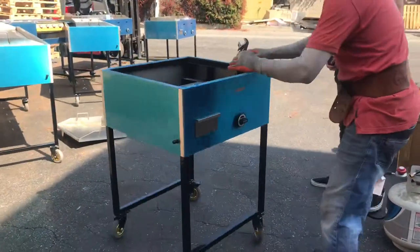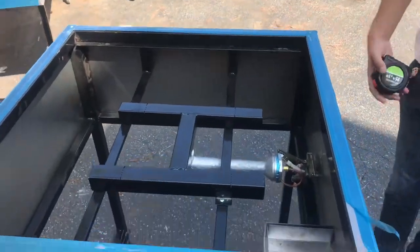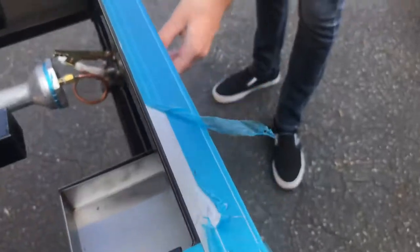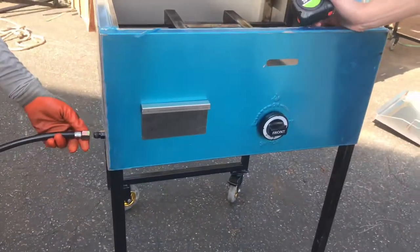On the top you're going to have your burner, which is going to be an H-shaped burner. You also have the waste tray in the front, your fire adjuster here in the front, and it's going to be propane gas.